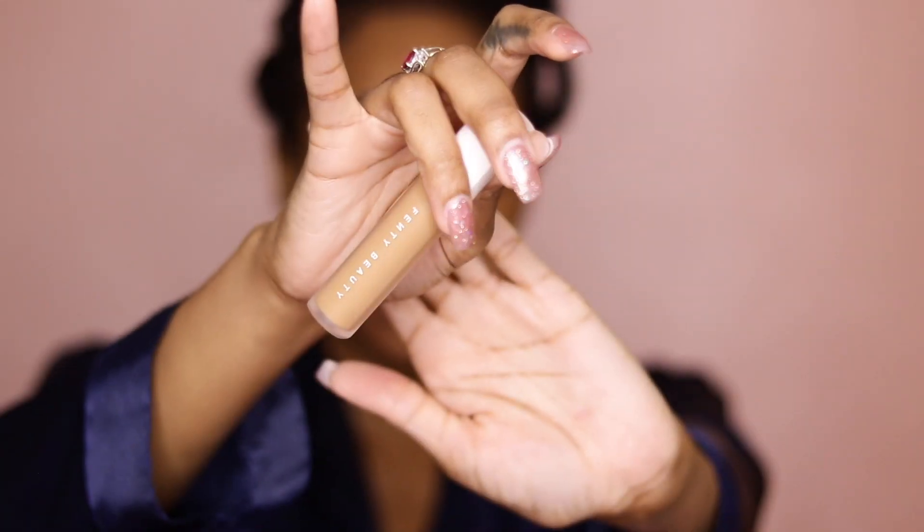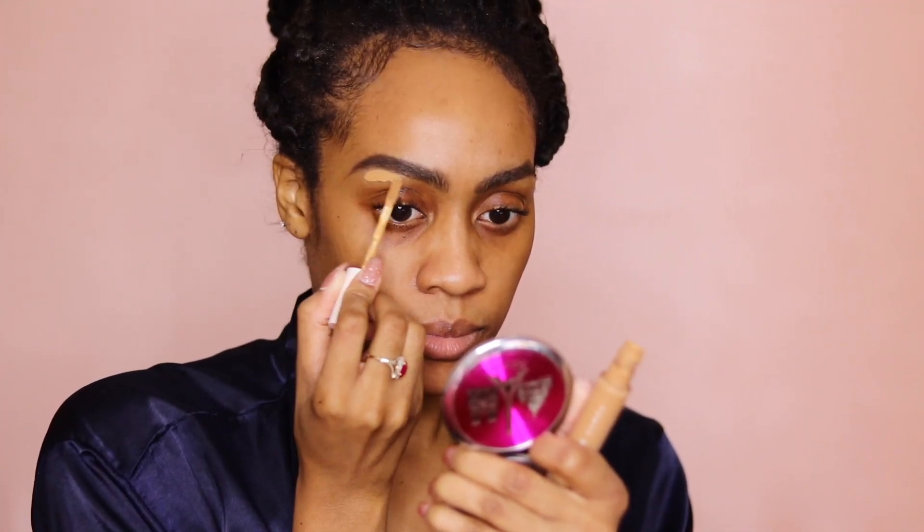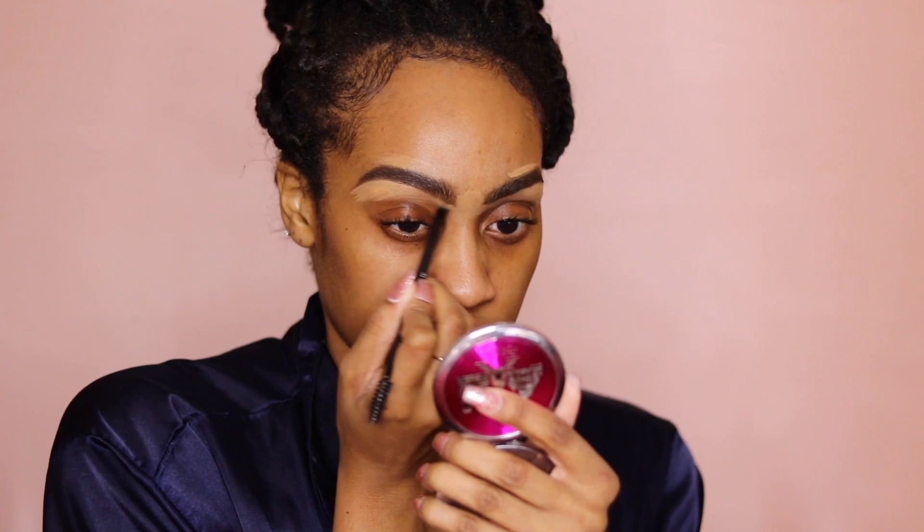So now to clean up my eyebrows, I'm going in with the Fenty Beauty Concealer in the shade 360, and I'm applying a little bit more than usual because I did not pluck my eyebrows and my unibrow is definitely growing in, so you have to cover that up. And I'm just going to blend that out with an eyebrow brush and my Real Techniques sponge.